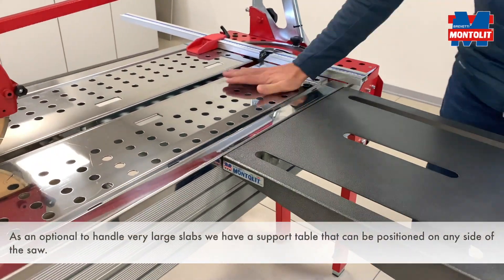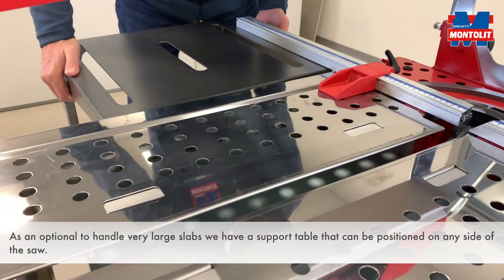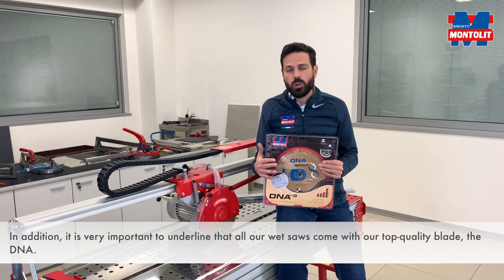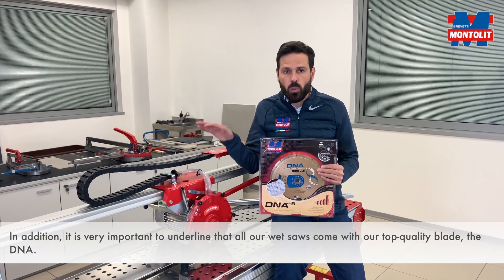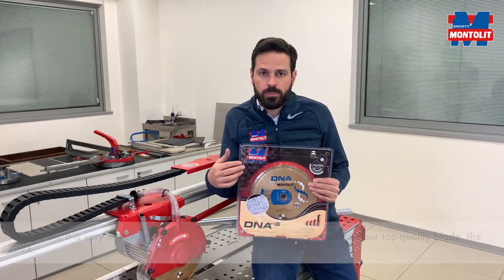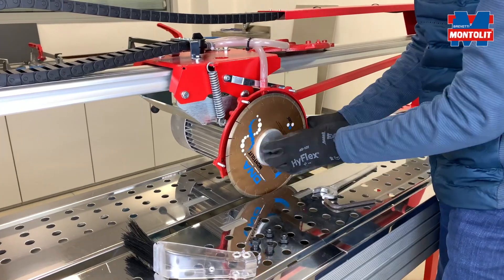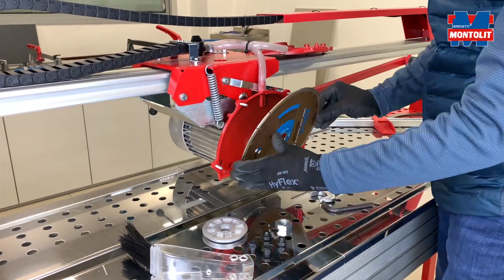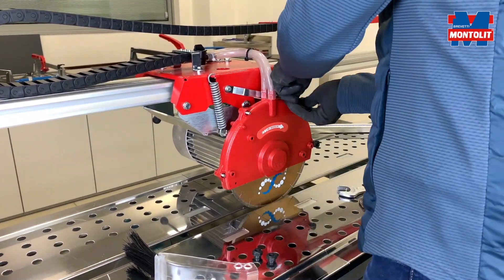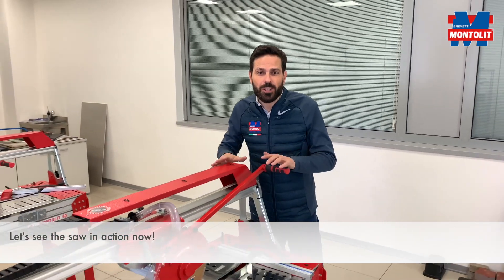As an optional, to handle very large slabs we have a support table that can be positioned on any side of the saw. In addition, it's very important to underline that all our wet saws come with our top quality blade, the DNA. Let's see the saw inertia now.